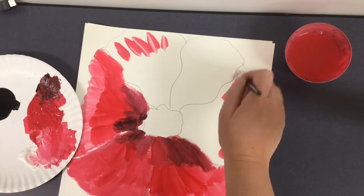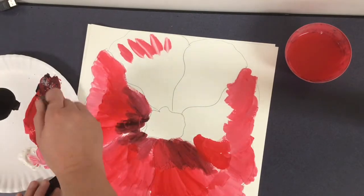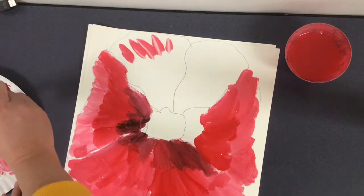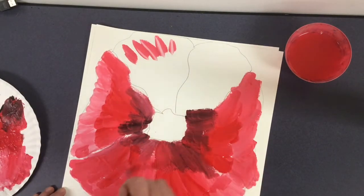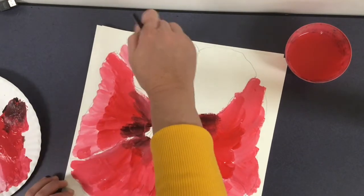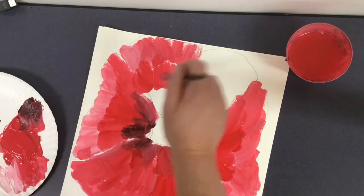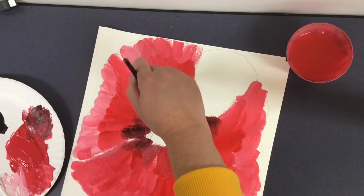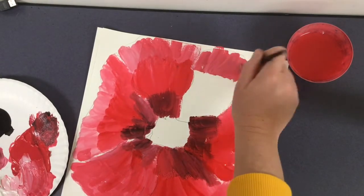Their shapes aren't all exactly the same, and their colors aren't always exactly the same or totally consistent. As I'm going along, you can see I'm starting to add more and more colors to my plate, mixing them a little bit more to get some darker and some lighter. It's okay if this area is darker than that area. I'm starting again at the tips of my petals with my lighter color — red with some white — and then mixing in true red, and doing my darker color at the center.